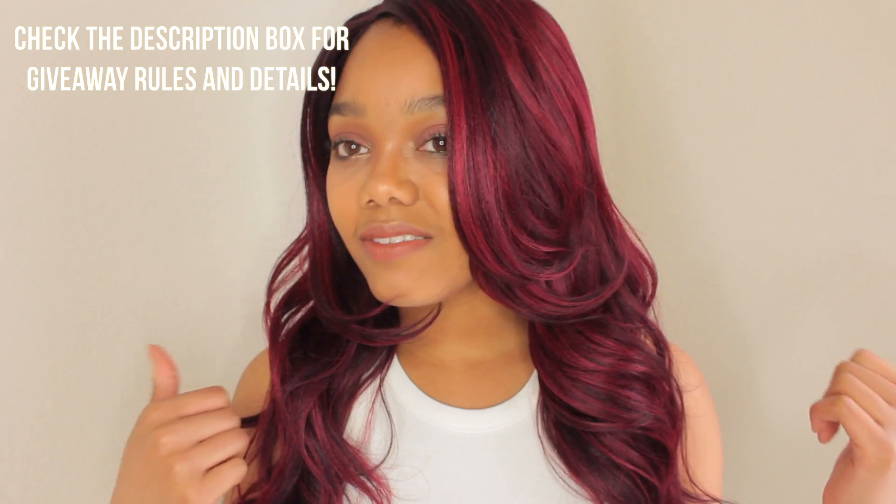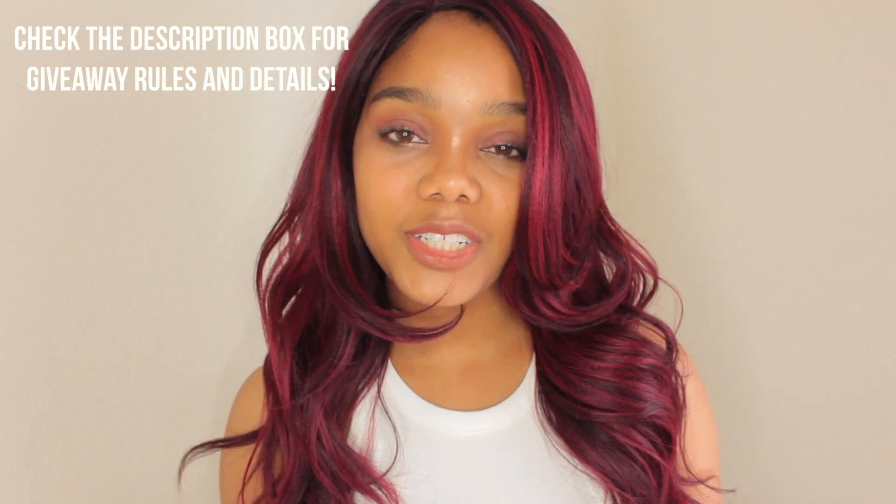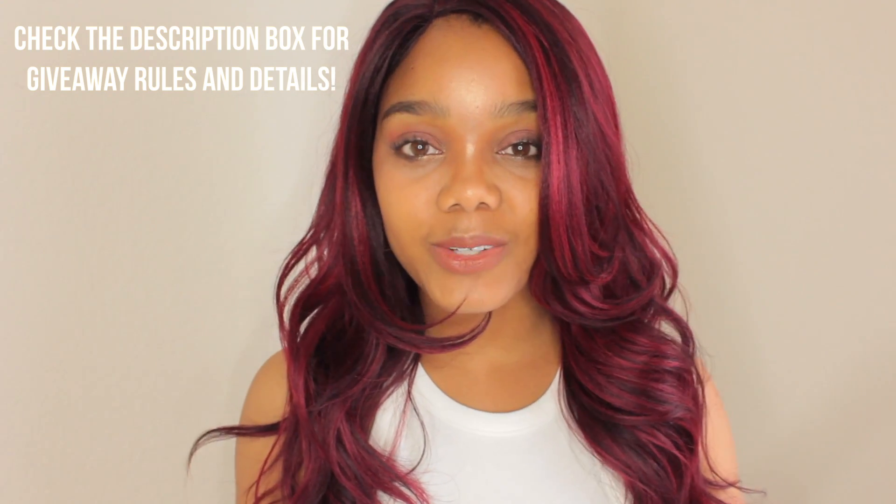If you would like a wig just like this one and you want to look like a mermaid like me, check out the link down in the description box. This wig is from samsbeauty.com — this is the Cameron wig from Freetress Equal in the color TS Merlot. If you guys love this video, love this look and this color, please be sure to give the video a thumbs up. Hit that subscribe button so you don't miss out on any more of my videos, and I will see you guys in my next one. Bye!